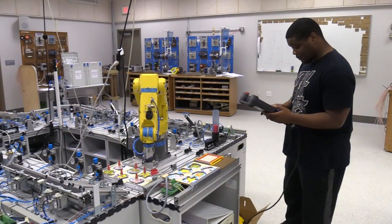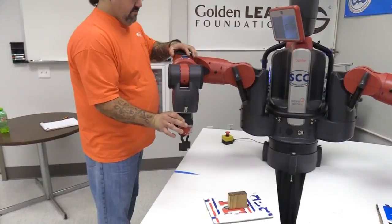Robot operations and maintenance with systems such as Mitsubishi, FANUC and Baxter from Rethink Robotics, motor mounting, shaft alignment and using precision measuring tools.